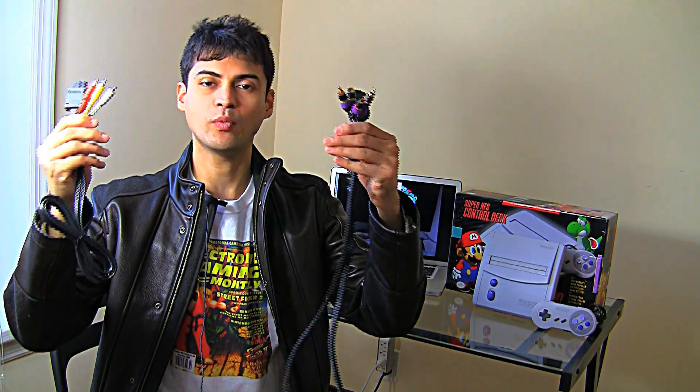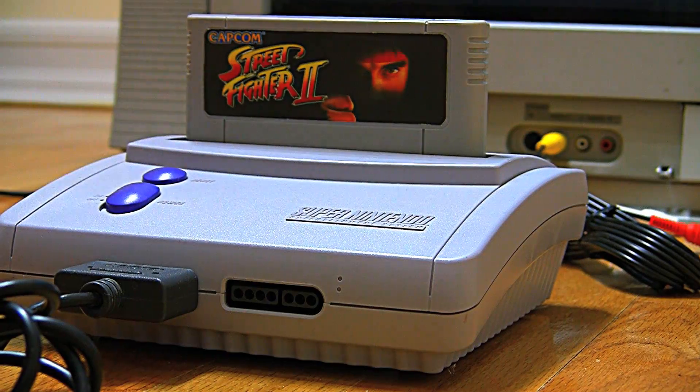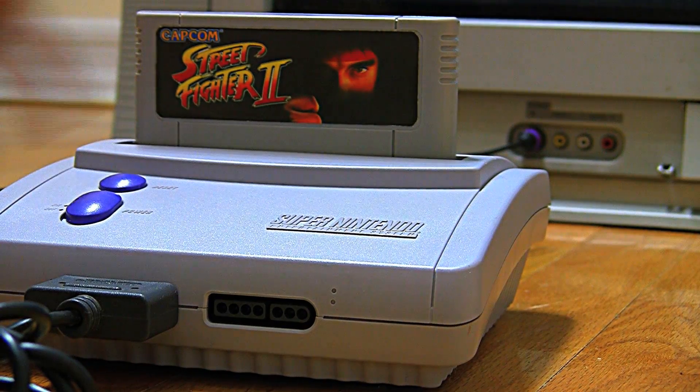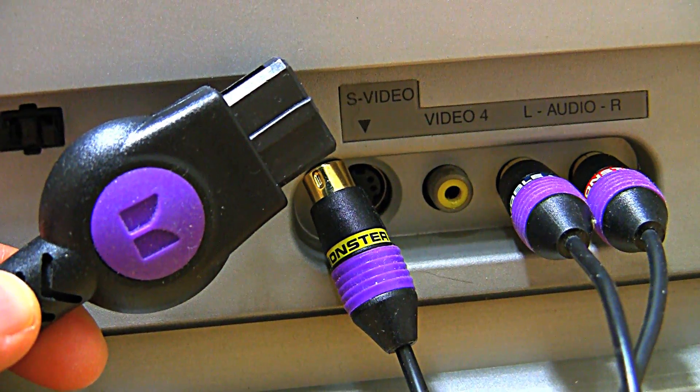Let's compare Super Nintendo video quality: AV cable or S-Video — which one's better? First up is the stock AV cable that comes with the SNES, which is composite video. Next up, I have a Monster S-Video cable for Super Nintendo.